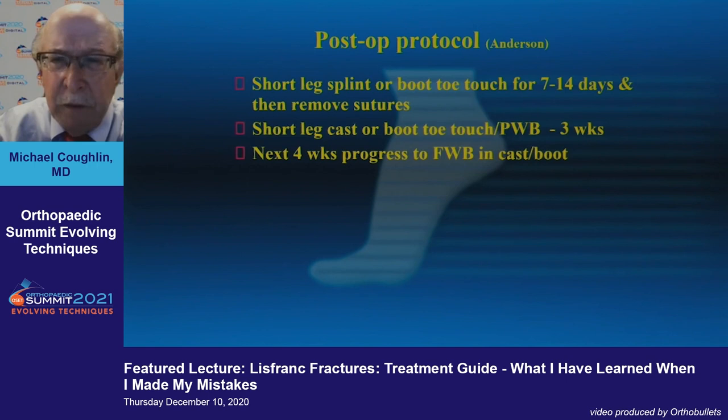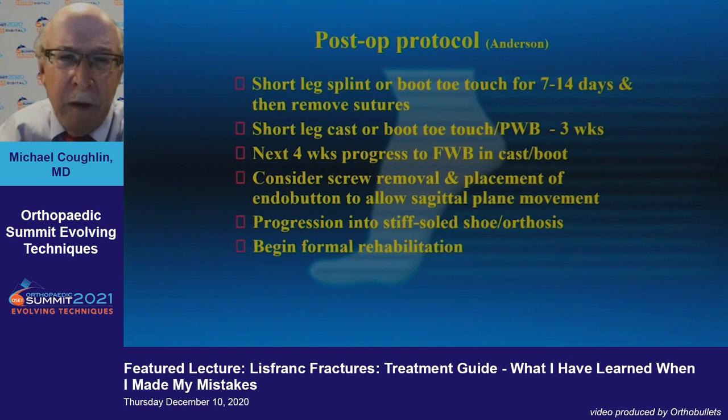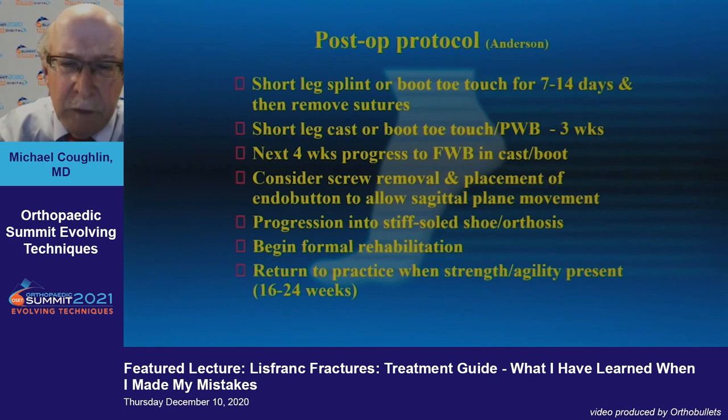This is Bob Anderson's postoperative protocol — for the rapid recovery of these patients: a short leg splint for 7 to 14 days, then progressing to full weight bearing at four weeks with good fixation. Screw removal and possibly an endo button to control sagittal plane motion will be discussed, then rehabilitation and return to practice when strength and agility allow.